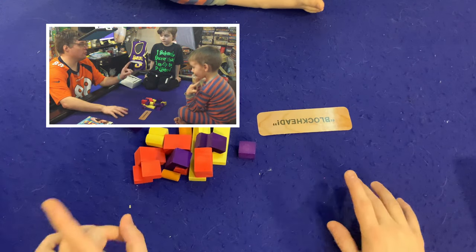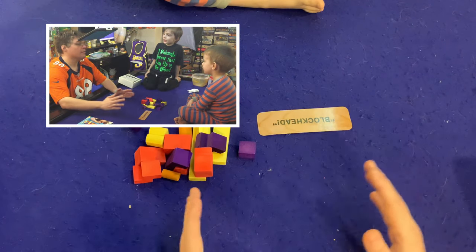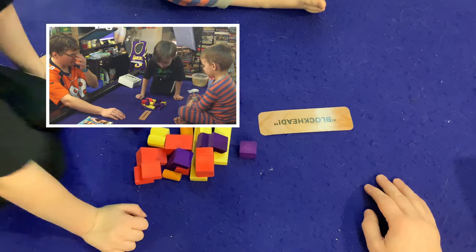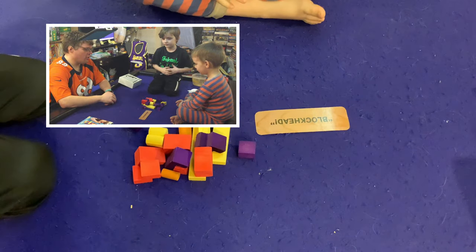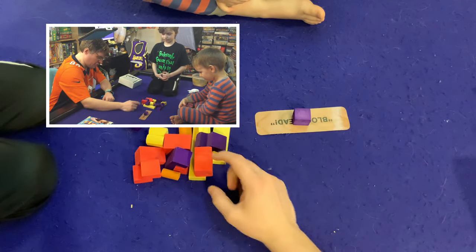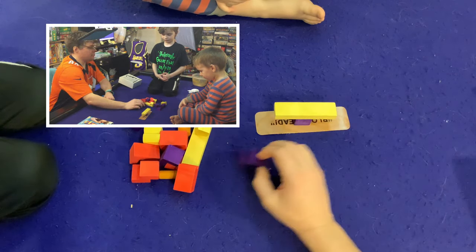Here's the deal with Blockhead — the number one rule, the absolute most important rule: do not bump the table. Do not bump the table. Sean, scoot a little bit closer so you have to move less to put your piece on. We're going to take turns, and on your turn all you have to do is put one block on.